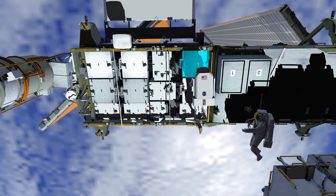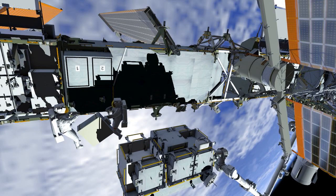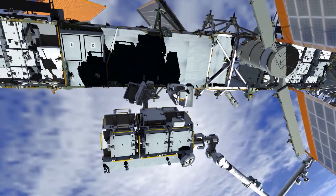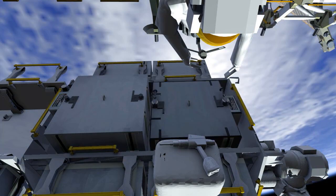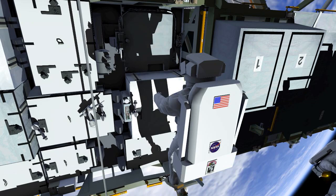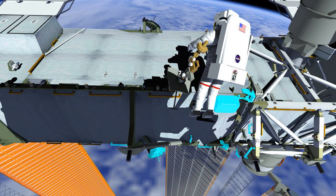Then they remove the old battery from the final spot, slot 5, translate to the EP, and this battery is held while the adapter plate is retrieved. Bob takes the adapter plate to the truss while Chris installs the old battery in the open spot. After the adapter plate is installed, the cable is mated and Mission Control is given a go to power up the upgraded 1B channel.